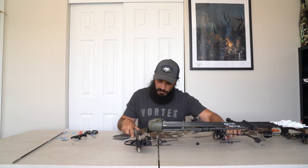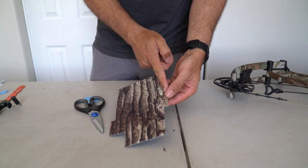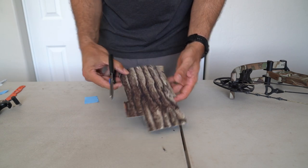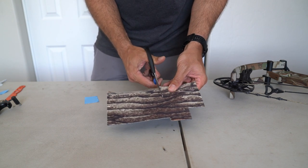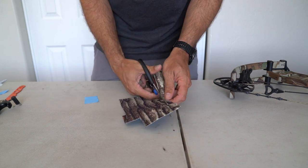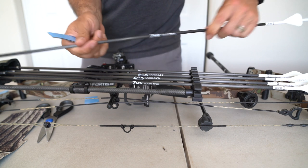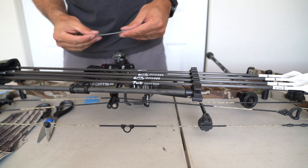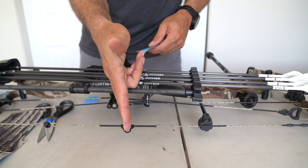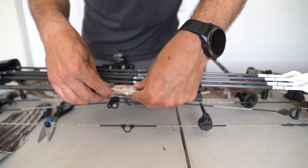Because of that I'm just going to eyeball where this needs to go — we need about that right there. This is very scientific, guys. We're going to put more moleskin right there on the side of the quiver. I'm cutting it a little wider because I want the padding to kind of wrap around the barrel of that quiver. So here's the D-loop — we're going to wrap it right here, this is where I want this.